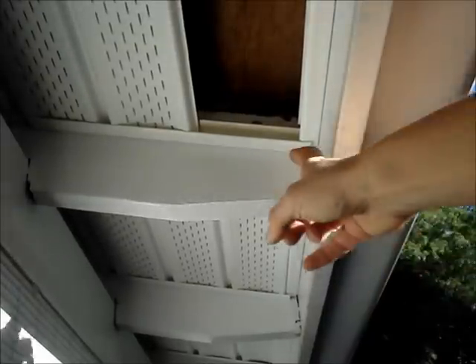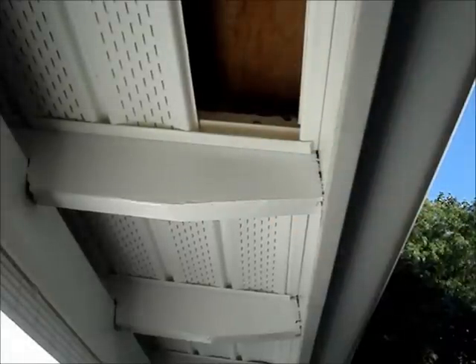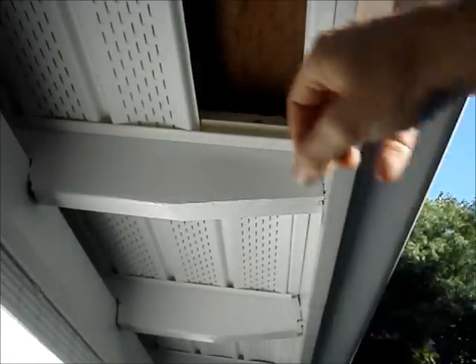I installed J-channel on either side of the beams to create a track to slide the soffit material onto. Don't fasten the J-channel tightly against the wood — allow it to slide so that the materials can expand and contract when the temperature changes, otherwise it may buckle.